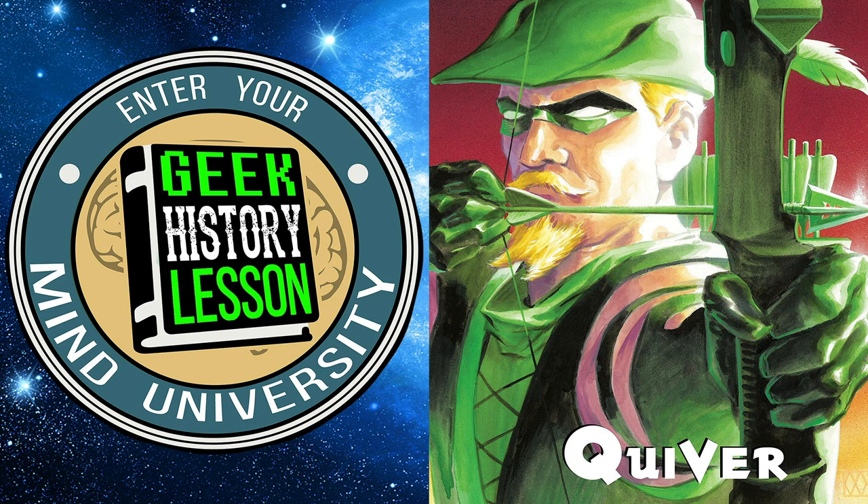All right, time to talk about Quiver. We need to set the stage. Quiver is a very accessible Green Arrow book — it was the first Green Arrow book I ever read. But when I read it, I was cognizant of the DC universe. This book posits you in a DC universe where Oliver Queen has been dead for at least five or six years.